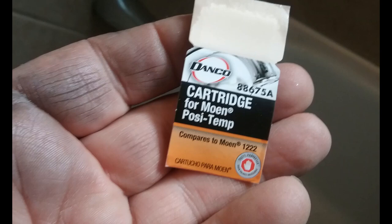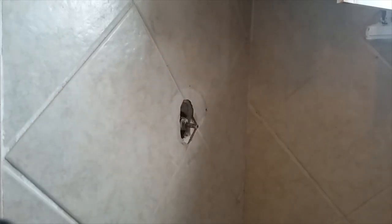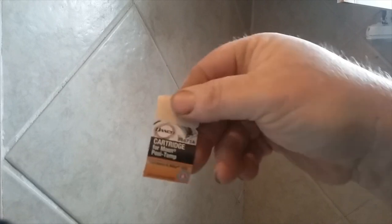On this home, I changed the water heater. It has old galvanized pipes and a lot of trash was loosened — rust in the pipes and stuff — and it clogged up almost every faucet in the house. So this is the last one I'm dealing with. The Danco is $10 cheaper than the Moen, so we went with the Danco.